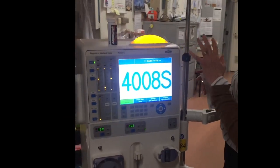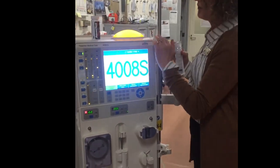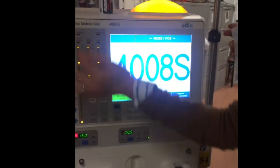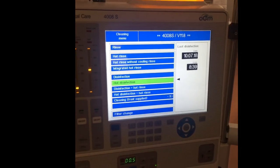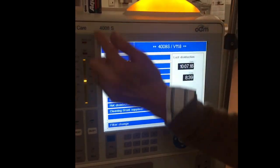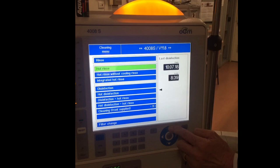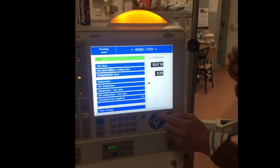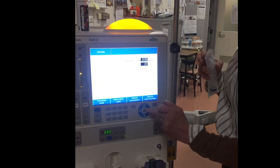After the cleaning has finished at the end of the bleach cycle, you will have a mandatory rinse end. The instructions then tell you to go to 'Cleaning' and do another 16-minute rinse. Using the arrows, bring up the rinse and press confirm. The machine is now in a 16-minute rinse.